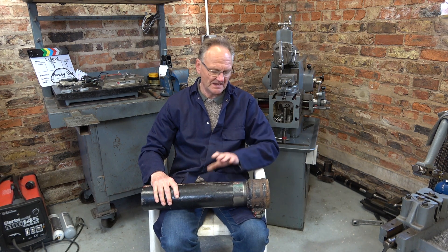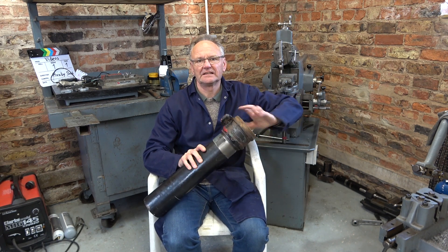Welcome to Hacksby Shed. In part 1 of this video, I put a thread here on the end of this pipe, and in part 2 I thread the inside of this coupling to make a nut. I hope you enjoy it.